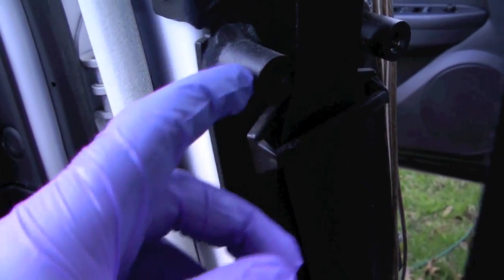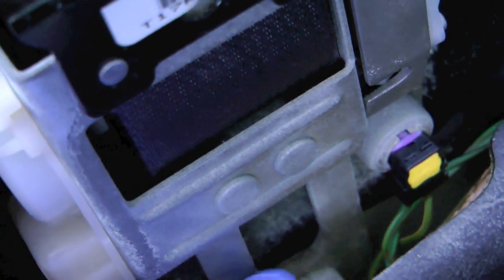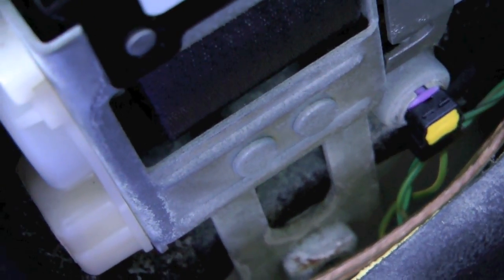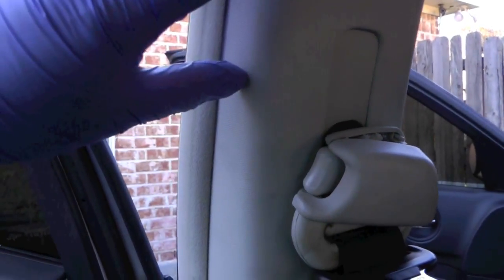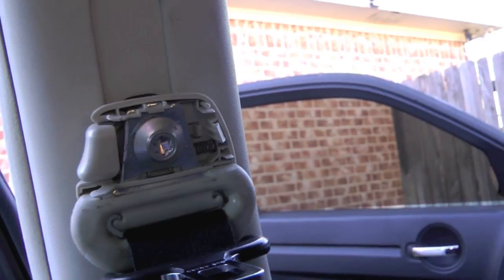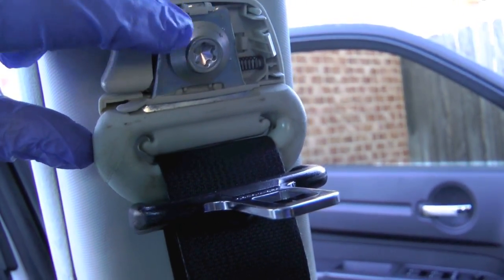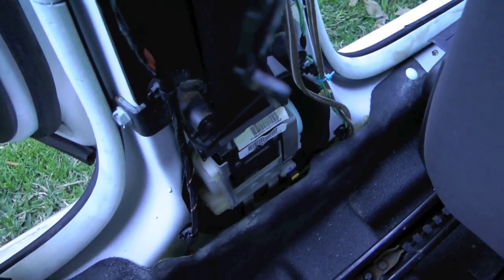We're also going to need to remove this little guide here, which appears to have a Phillips screw. Down below there looks to be a wire connector and a retaining bolt right there where my finger was pointing. Once I remove all that I'll see if there's anything else holding it up — and that looks like all of it. At the top you don't have to remove any trim; just pull this cap off, which snaps on, and that exposes the retaining bolt. Remove that bolt and you'll be able to get the top part of the seat belt out.